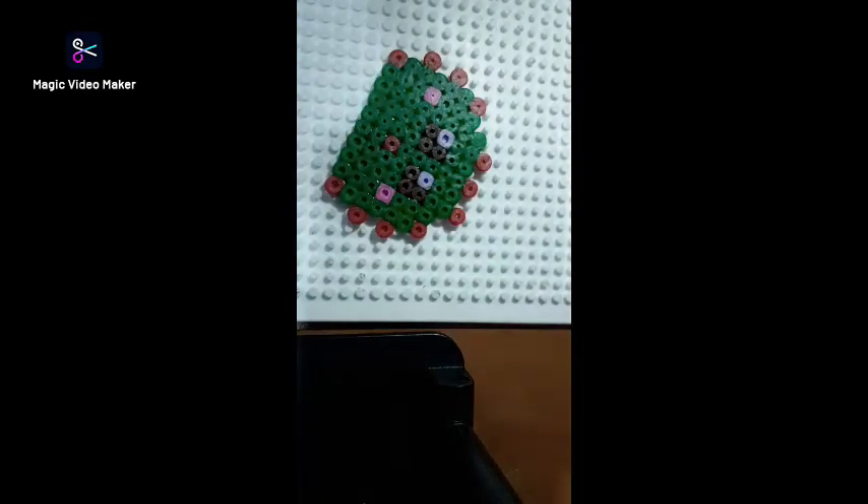Okay guys, so now we're done ironing our cactus and it looks so beautiful. Hello, I'm Katoi!